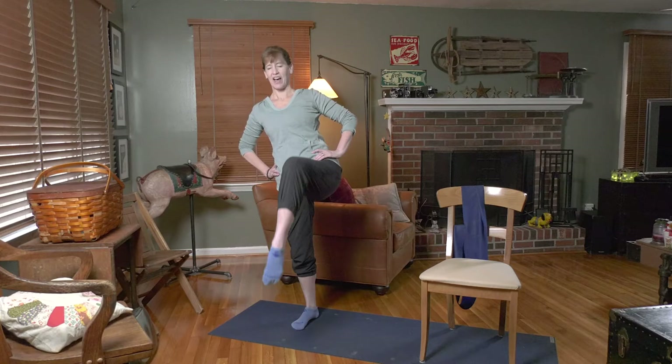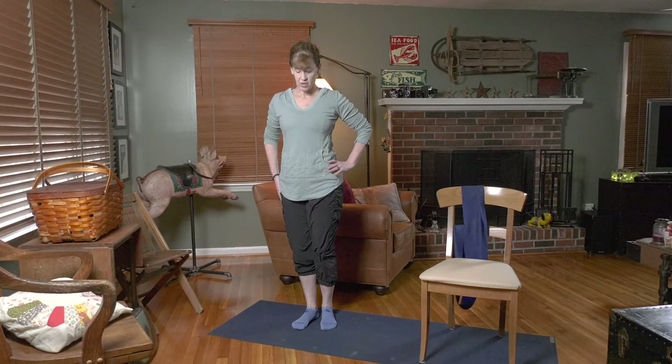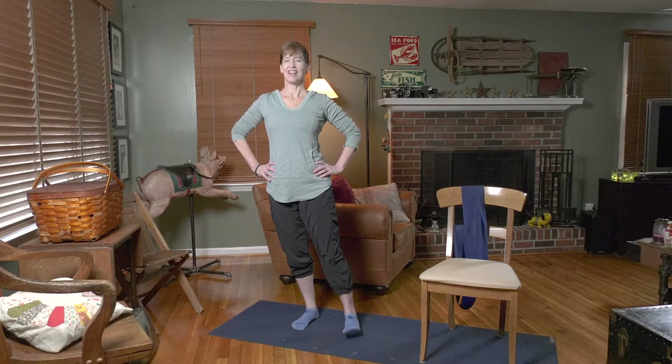Keep going — five, four, three, two, and one. Very nice. The leg that just did all of your work: go ahead and flex it, stand tall. We're going to lift it ten times — here we go.